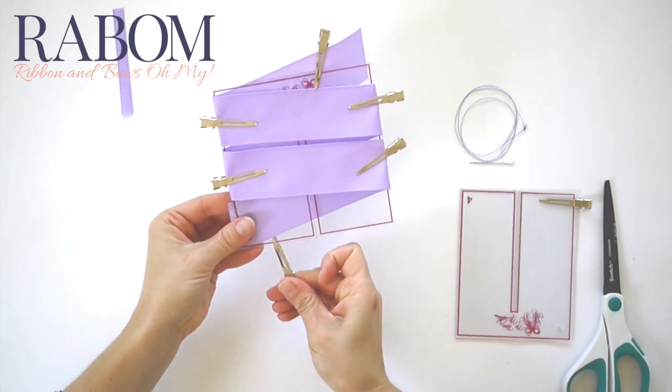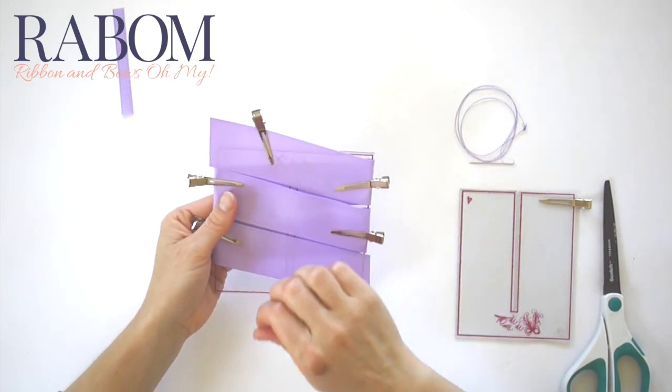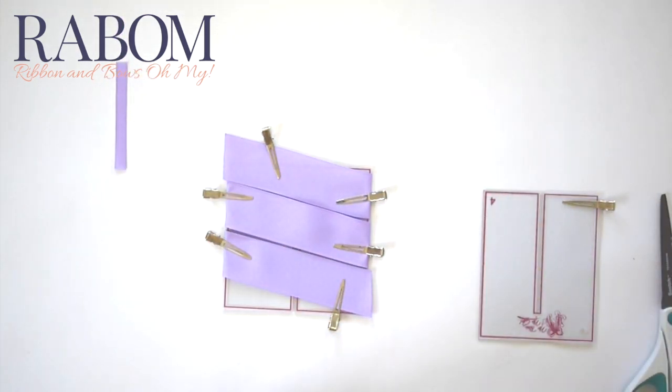Because it's going to make it a lot easier for me to sew through the center right here with everything tight in place. Taking my needle and thread, I'm just going to do a couple of evenly spaced stitches right at the center of my bow board.